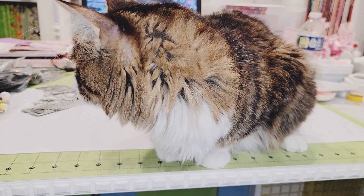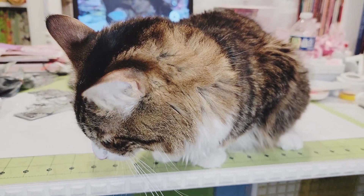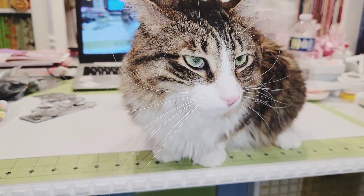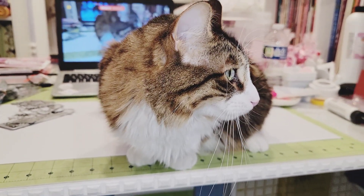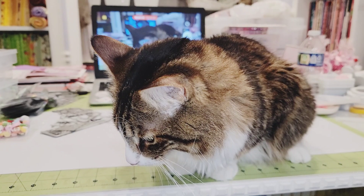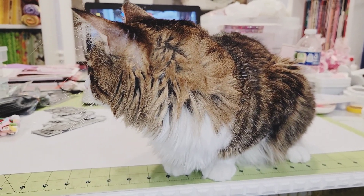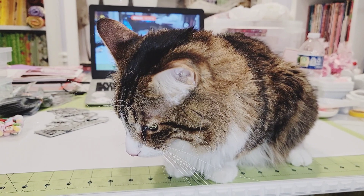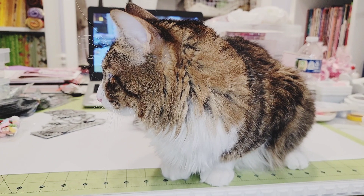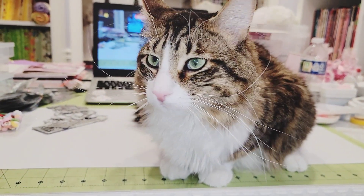Hi Crafty Peeps, Enos here, and I am sharing my second Timu haul. But before I get started with my haul, I've been interrupted in the recording process by Kiki. So this is little Kiki, and he likes to sit right in the middle of everything and interrupt my projects and my recording. He said hello, and I'm going to now swish him out of the way. Bye Kiki!